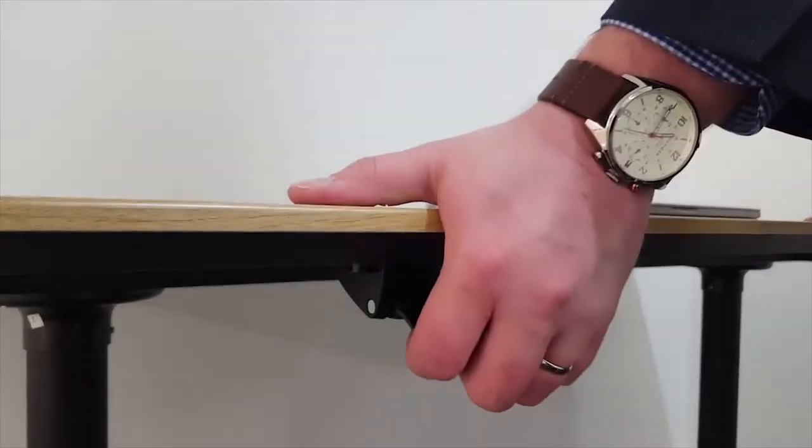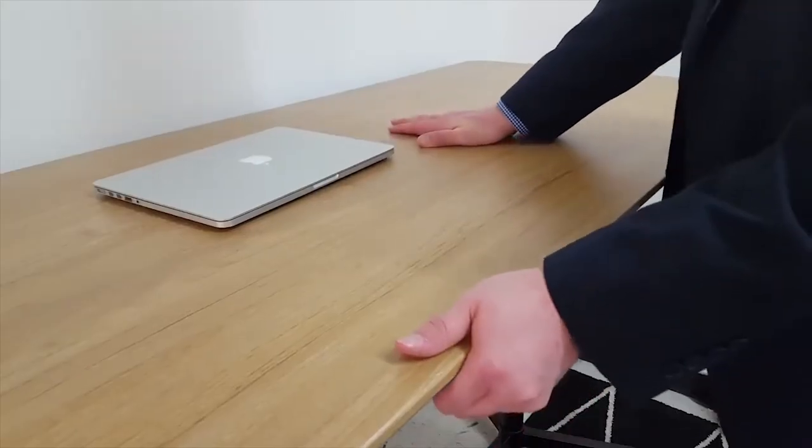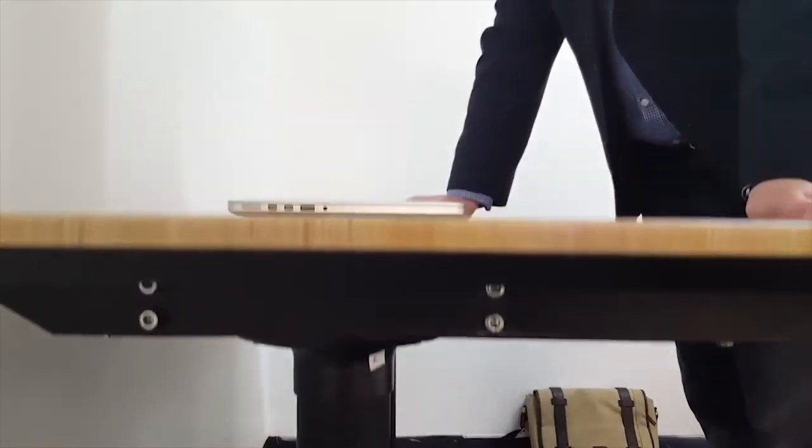The gas lift mechanism is smooth and easy to use with the simple pull of a lever to send it up, and a gentle press in the middle while using the lever to go down.